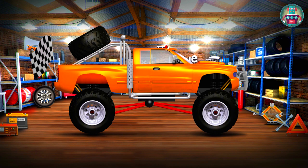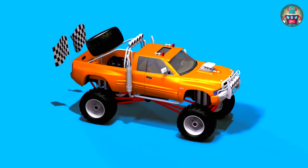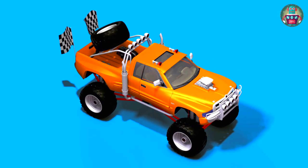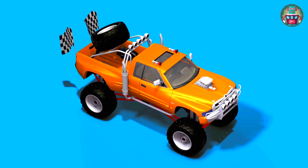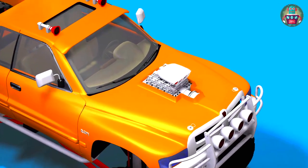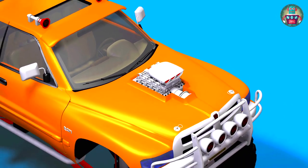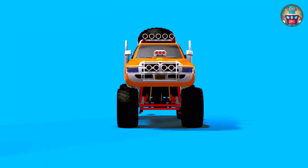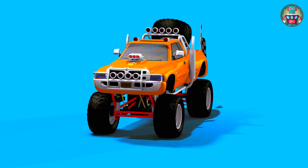Hooray! Our monster truck is ready now. Look — it's amazing! The engine is so powerful; it's a super car. It is so high that holes and any obstacles don't really matter for it.